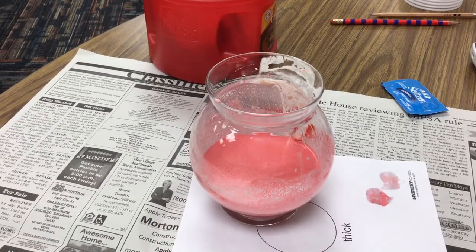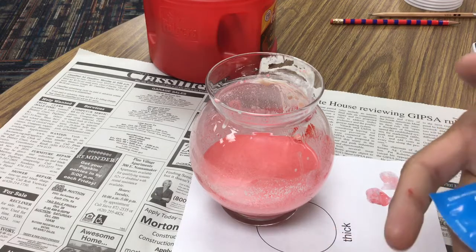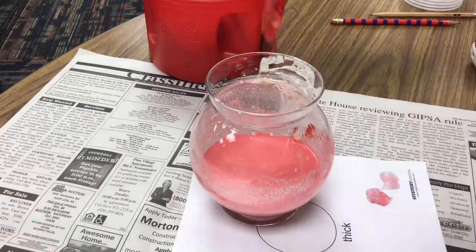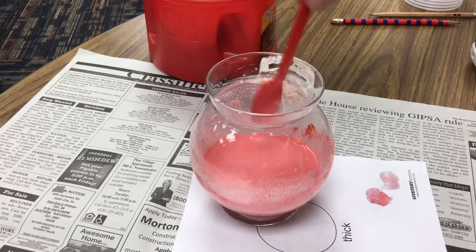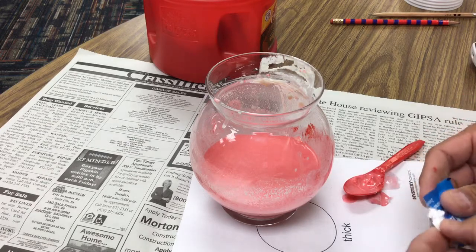In class we're learning about volcanoes and pressure, thin lava and thick lava, and how you make a shield volcano and a cone volcano. What I did was make something in between a thick and a thin — it's more of a thick. You can see it just coming off that spoon; it's pretty thick, not as thick as some.